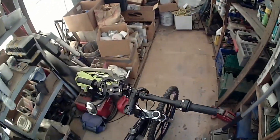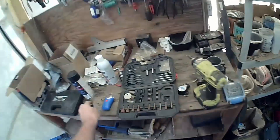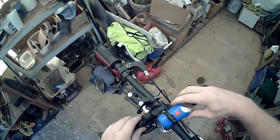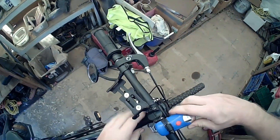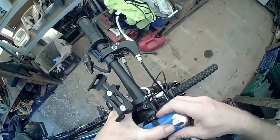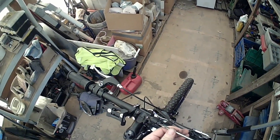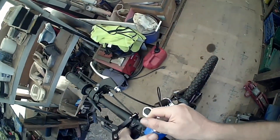I think if I loosen this a little bit - yeah, it's probably good enough to stay on, really. A little tighter. Just push that down, it'll come out.